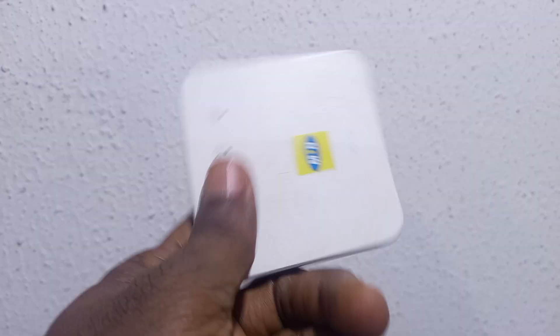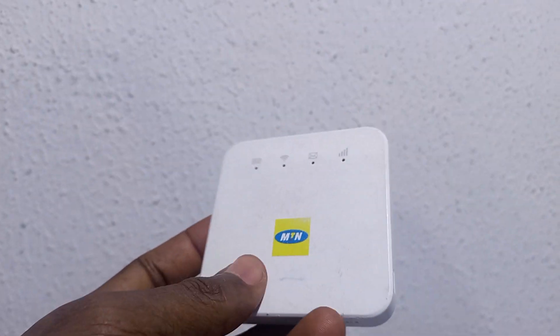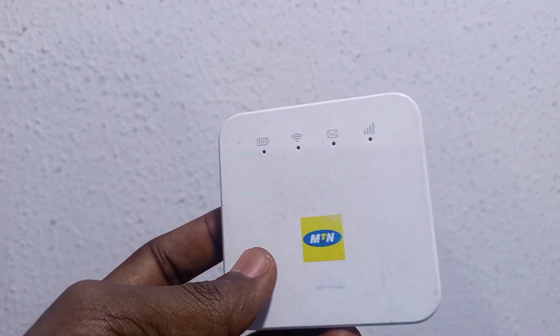Welcome to this training. In this channel I want to show you what to do whenever you get this — it's an MTM MiFi model M927U.